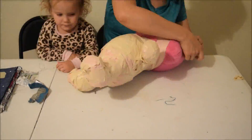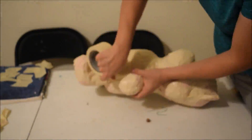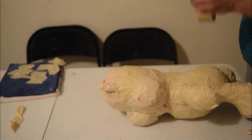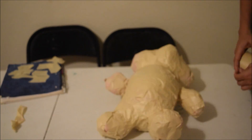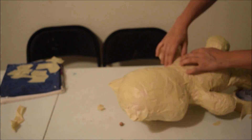The first layer will go on sticky side up and then the second layer will go on sticky side down. Masking tape is pretty much the only type of tape that can work for this — other types of tape, the paper mache that we'll use later just won't adhere to. So it's pretty much got to be masking tape.